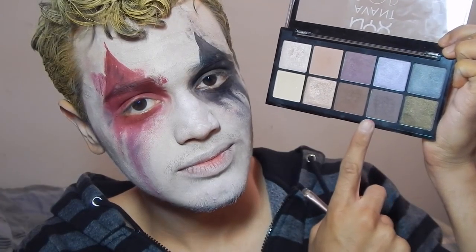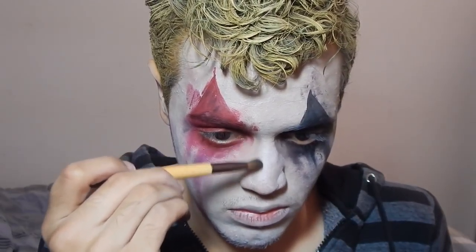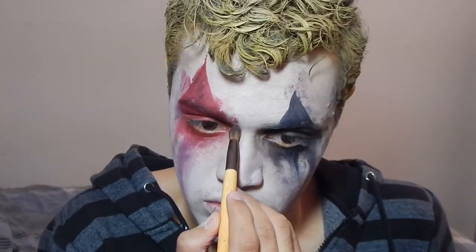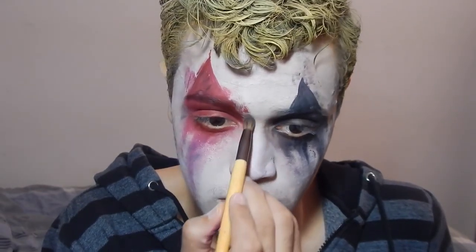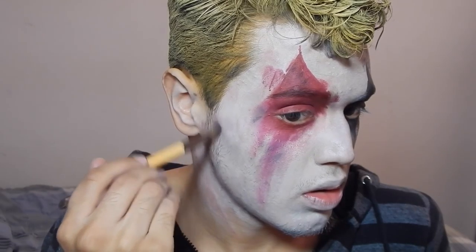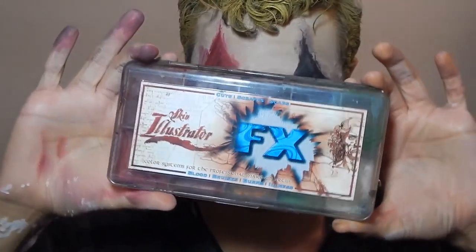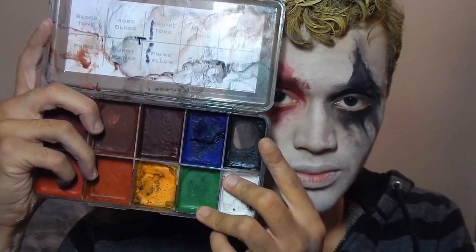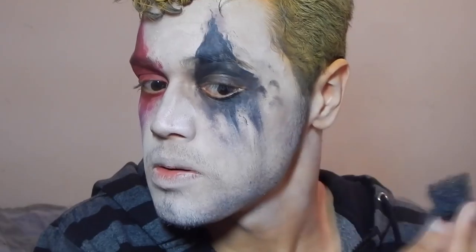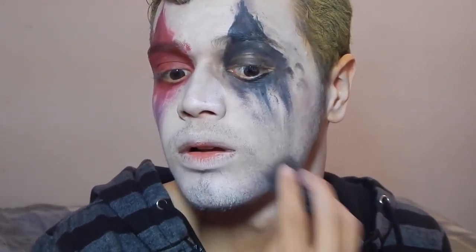Then I took my NYX Oven Pop palette and I'm using this chocolatey brown shade from that palette to contour my face to make myself look a little bit slimmer. I'm just contouring my nose, my cheekbones — I really want that sort of look like I've been fighting and awake for a couple of hours, so I haven't been able to sleep or eat very well. And now I'm taking my Skin Illustrator FX palette and I'm using the black activated with a little bit of 99% alcohol and a stipple sponge to create a fake stubble. You just want to stipple it along your jawline, the mustache area, and the chin.